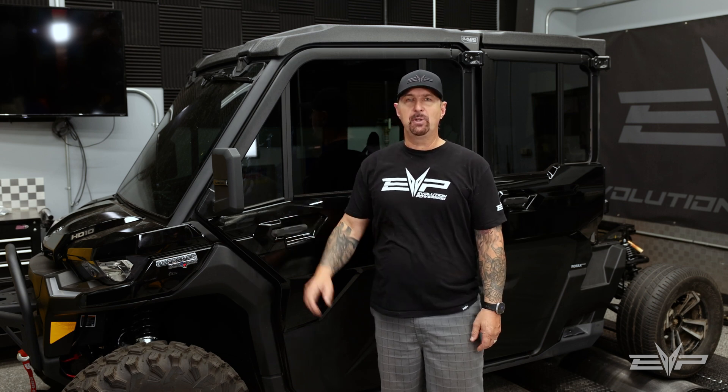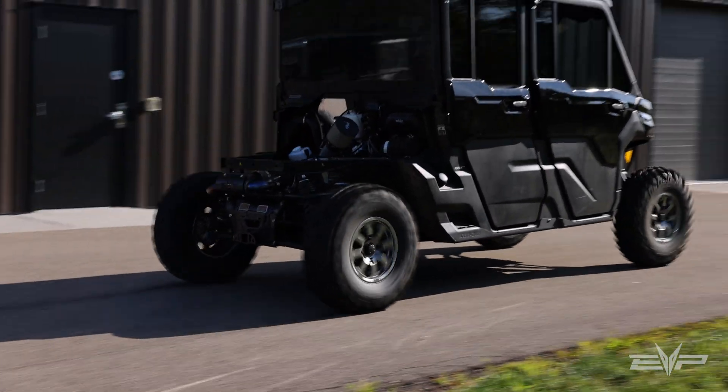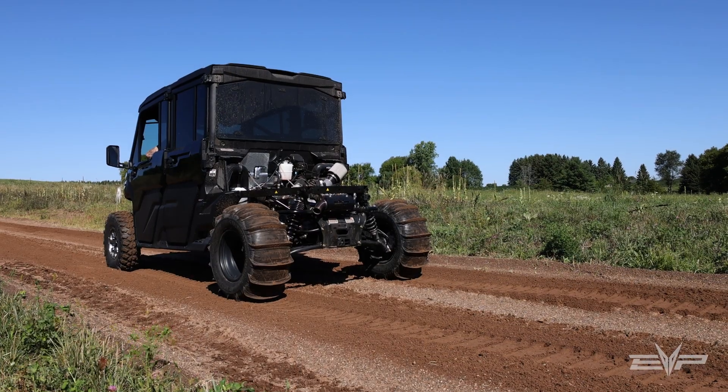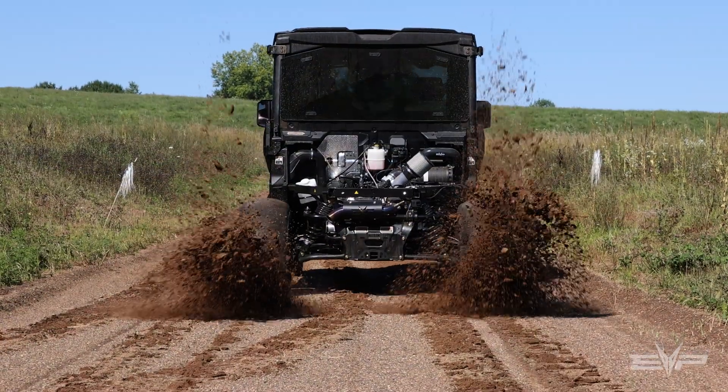This thing is absolutely insane — it'll light the tires up from a standstill. We've integrated launch control as well, and we have some video of this with paddle tires actually throwing a roost in our sand pit.